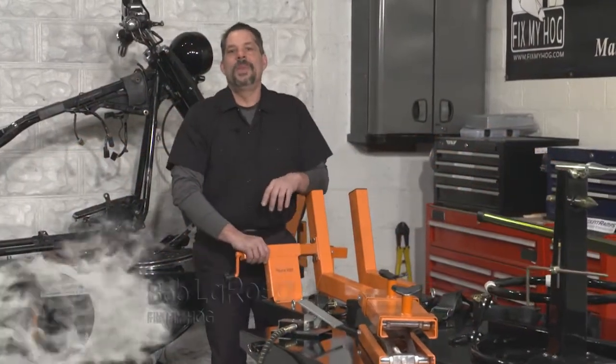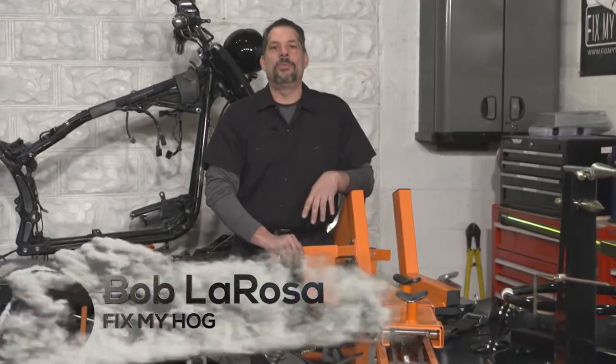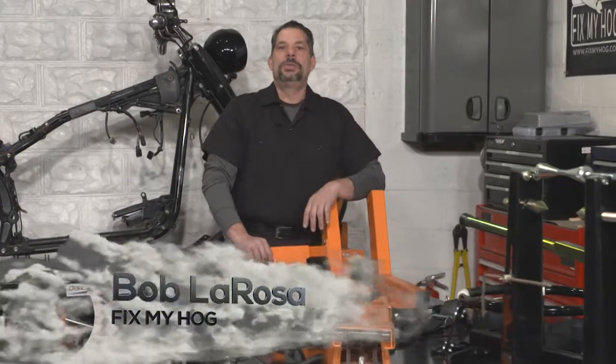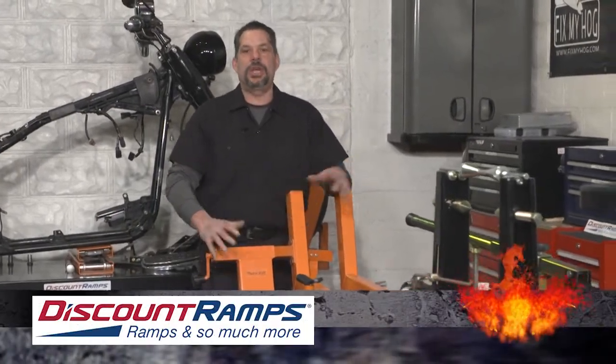Hi, I'm Bob LaRosa. Welcome to FixMyHog. I'd like to extend a nice warm FixMyHog welcome to Discount Ramps, supplier of the professional shop kit.